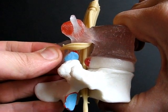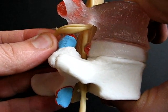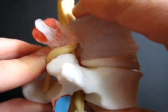I recommend extruding the nucleus 5-7mm and then allow it to retract back into position. Dynamic disc bulging can also be demonstrated with more neutral loading.